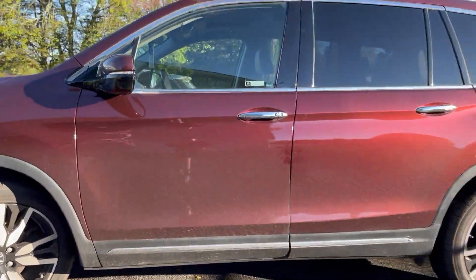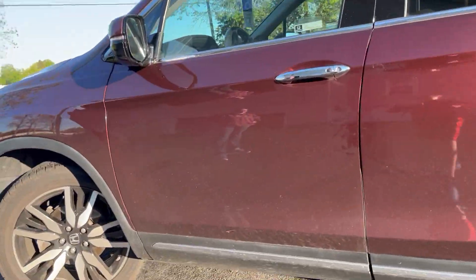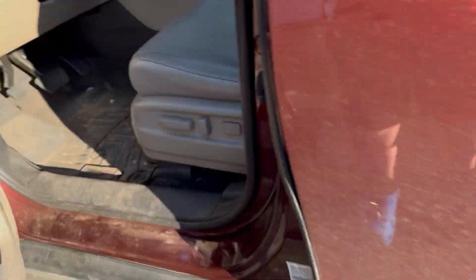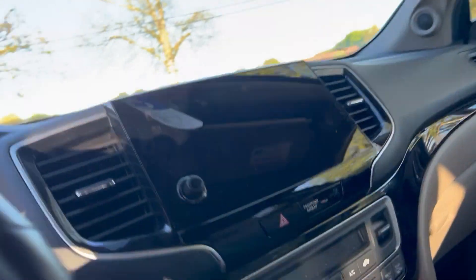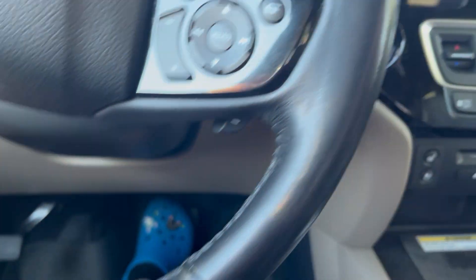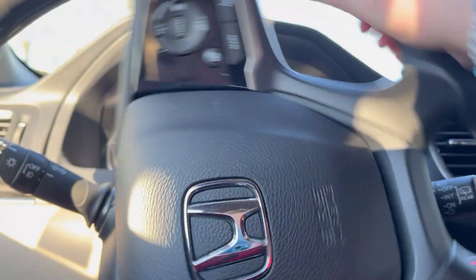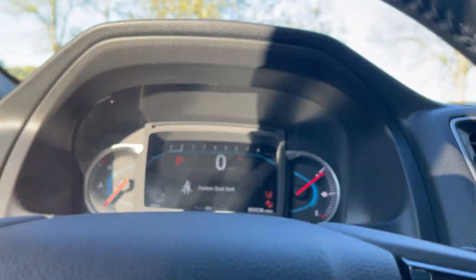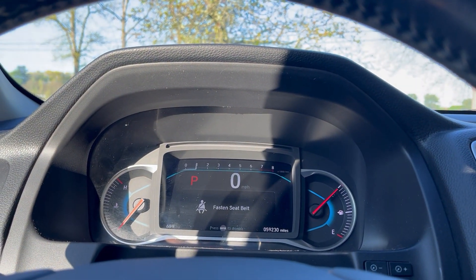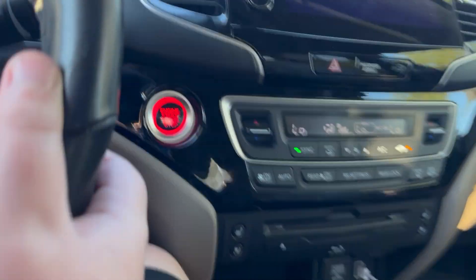This is a 2020 Honda Pilot Elite and we're going to be starting it up today. To start it, you have to step on the brake and then just press the button. As you can see, it's a Honda.